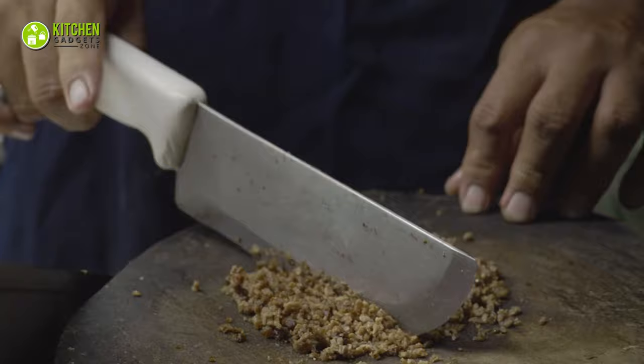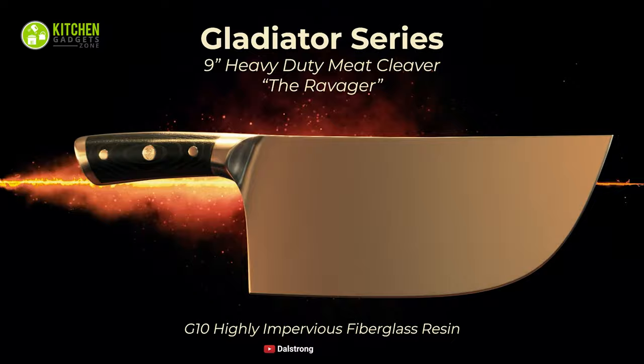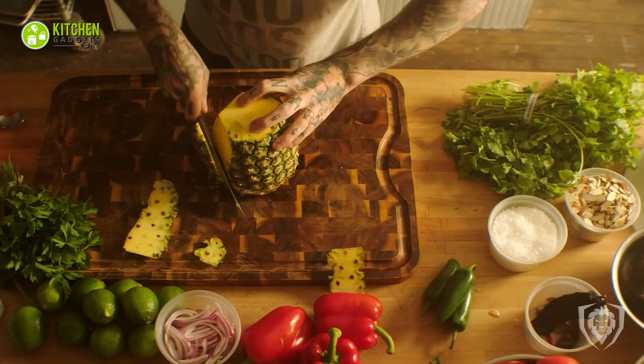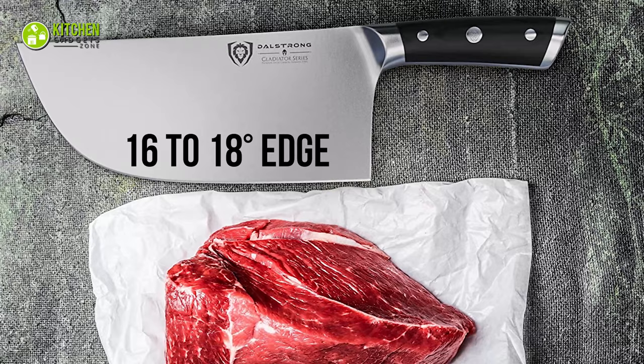When your kitchen cleaver knife is made of premium material, you don't need to worry about rusting. That's why you should check out the Dahl Strong Cleaver Knife, with rust-proof premium material and a strong build. This cleaver features a high-carbon German steel blade and a pakka wood handle. Moreover, its full-tang, razor-sharp and hand-polished blade has a 16-18 degrees edge per side.